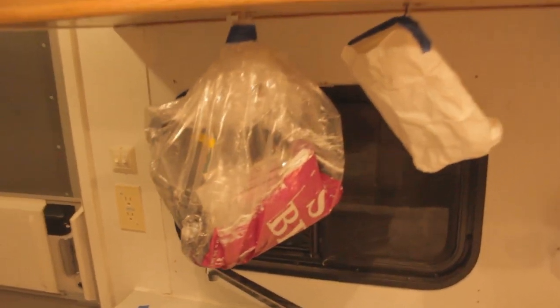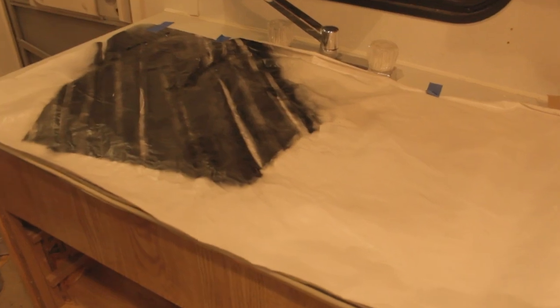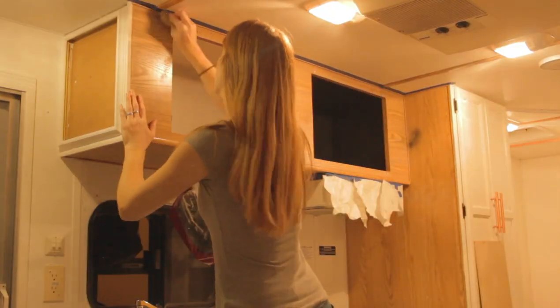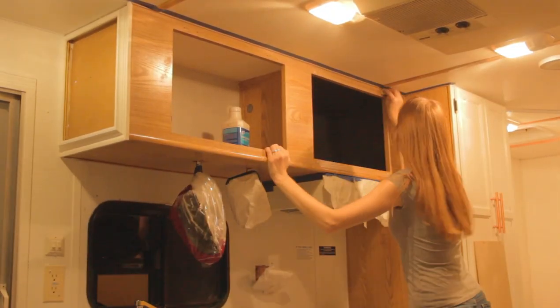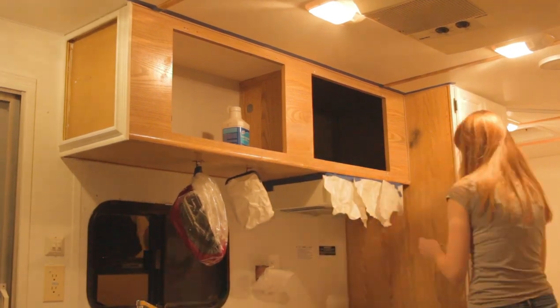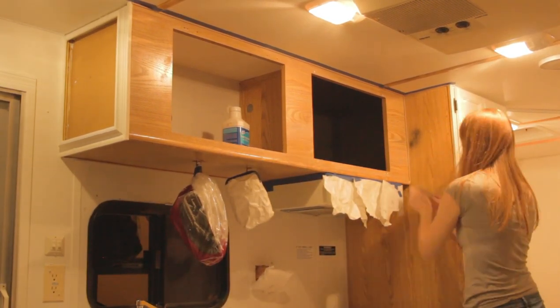I also put a bag around the Bluetooth speaker that the previous owners installed — I do not want to mess that up — nor do I want to mess up my pretty white sink, although I do not care about the faucet. The piping has to be scuffed up a little bit with sandpaper to improve the adhesion of the paint. The last thing I'm going to do tonight is apply that liquid sandpaper. It's kind of stinky and I have to wear gloves, so I like to do that right before I leave the camper for the night so that it can off-gas without me being physically in here.